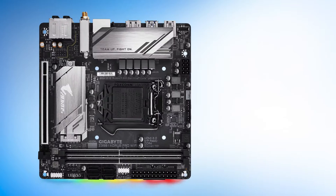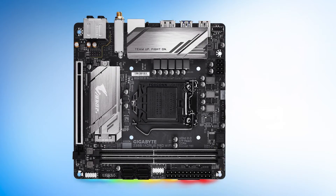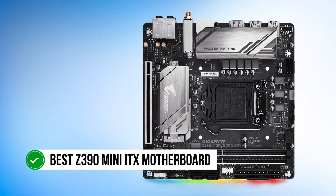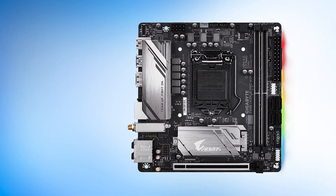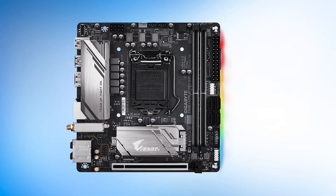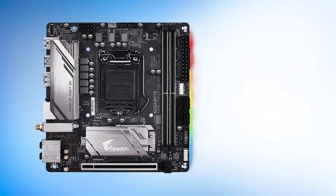Conclusively, the Gigabyte Z390i Aorus Pro Wi-Fi is one of the finest mini-ITX motherboards on the market, and probably the best Z390 mini-ITX motherboard out there. The mix of reliable power delivery and a versatile feature set coupled with a reasonable price point make it a default recommendation for this chipset.